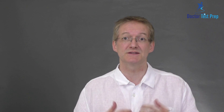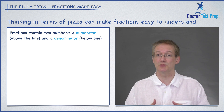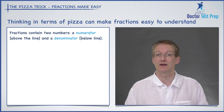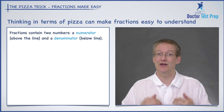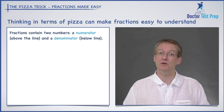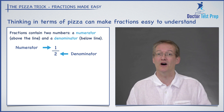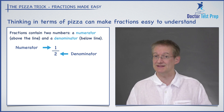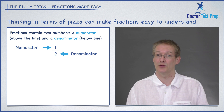In this video I'm going to show you a very cool method that would make fractions very easy to understand. A fraction contains two numbers, one above the line and one below the line. The numerator is the number on top of the fraction and the denominator is the number below the fraction. So here's a typical example of a fraction: we have one half. The numerator is the one on the top, and the denominator is the two on the bottom.